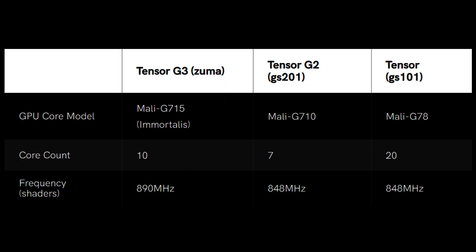Alongside those nine CPU cores, there's also going to be an ARM GPU, and it looks like it's going to be the Immortalis G715. The fact it's an Immortalis and not a Mali means it's going to include hardware ray tracing. The GPU is also getting a core count boost — the G2 had a Mali G710 with seven GPU cores, and this now goes up to 10 GPU cores. So even though the micro-architecture has improved, by adding more cores they are also boosting the performance. It's going to be the Immortalis G715 with ray tracing.